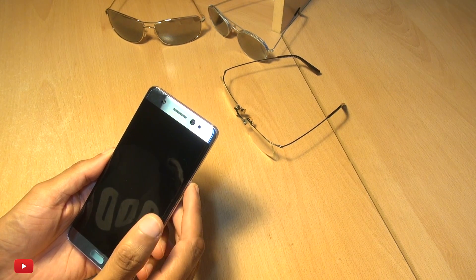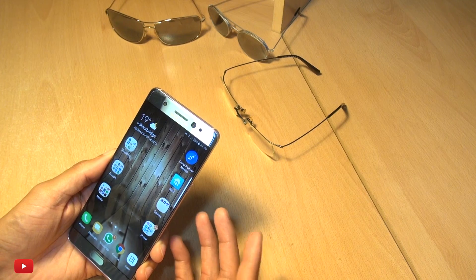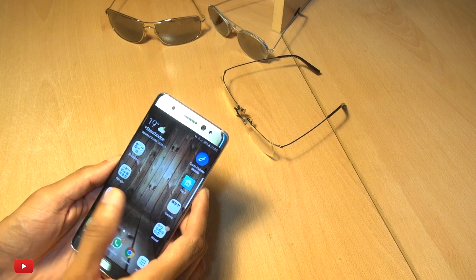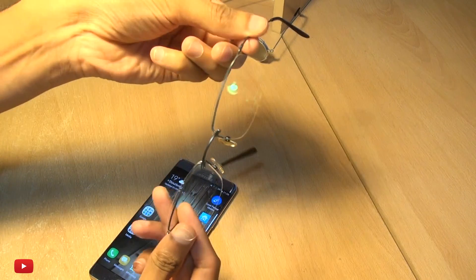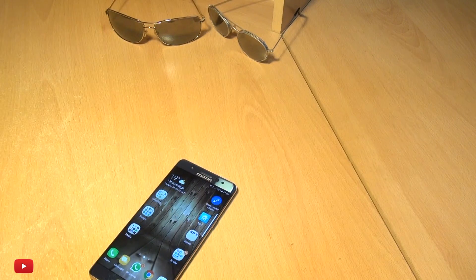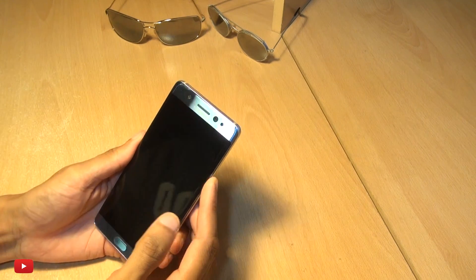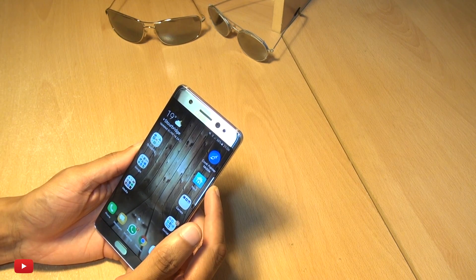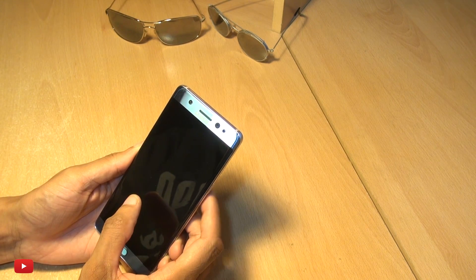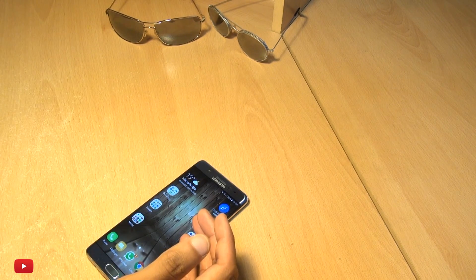First off, let's begin with no glasses, just my bare eyes. Bang, straight away, no issues whatsoever. We'll now wear some regular reading glasses. Let's see how well this thing does. Bang, straight in there as well. One more time with the reading glasses on — bang, straight away, no issues whatsoever.